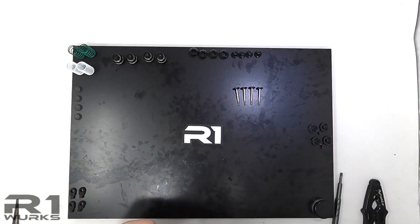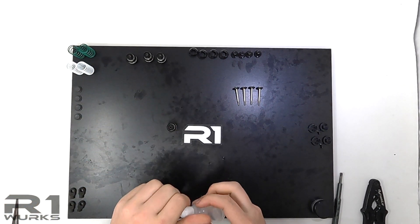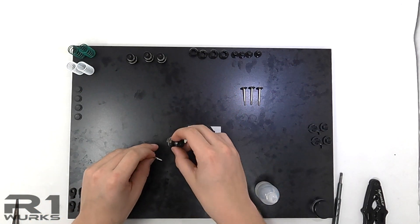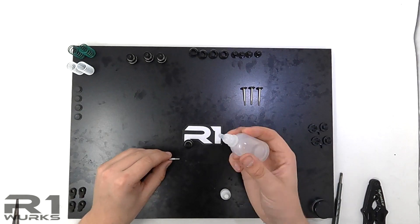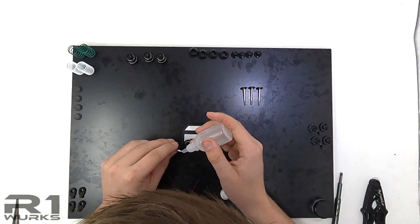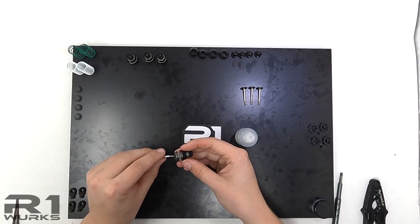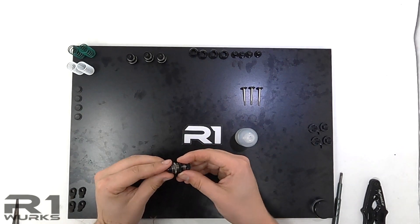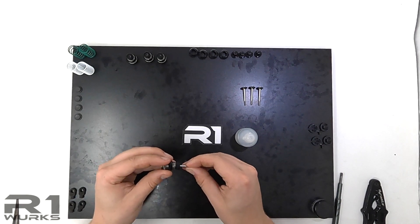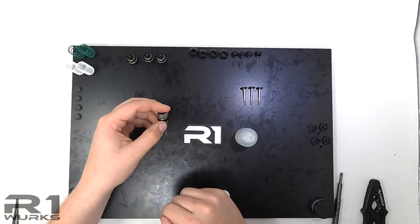Now that the shock collars are on and the shock cartridge is all built up, let's put the shock shaft through the shock body. What I like to do is drop a little bit of oil over the threads so that when you push it through it's lubricating and you won't rip the O-rings. Pull it through just like that, and we'll do that on all four.